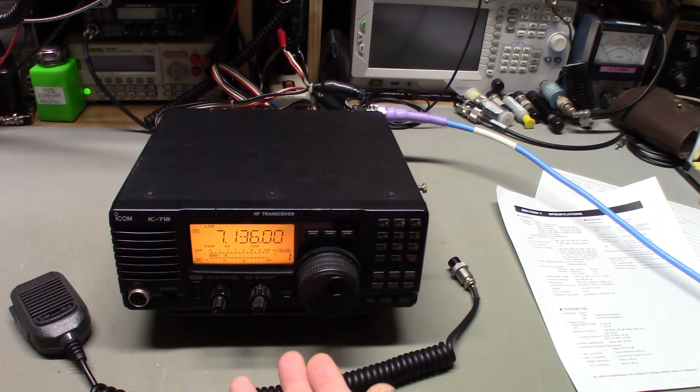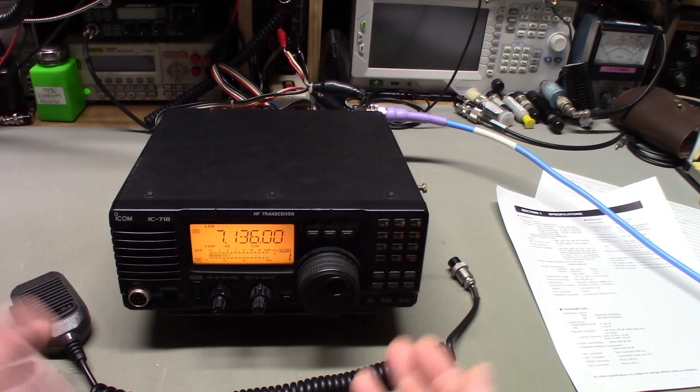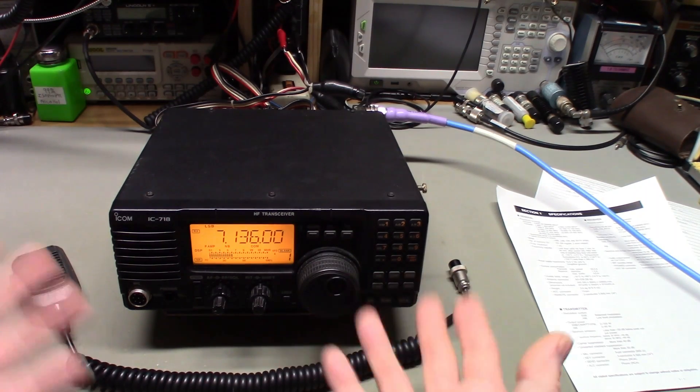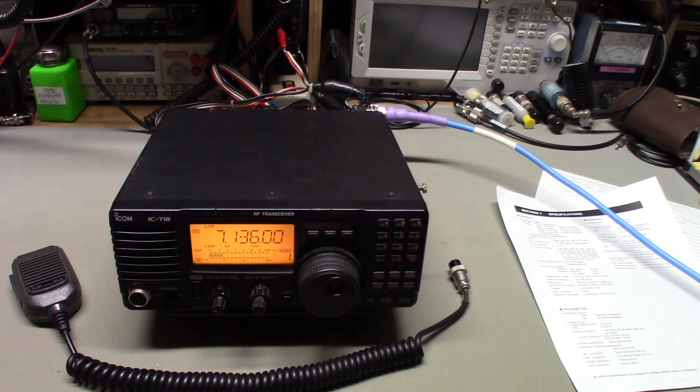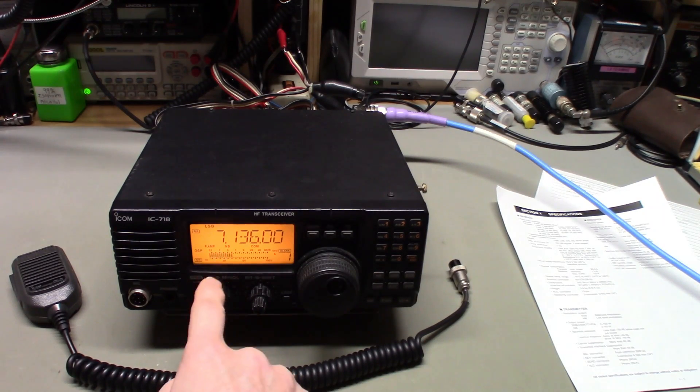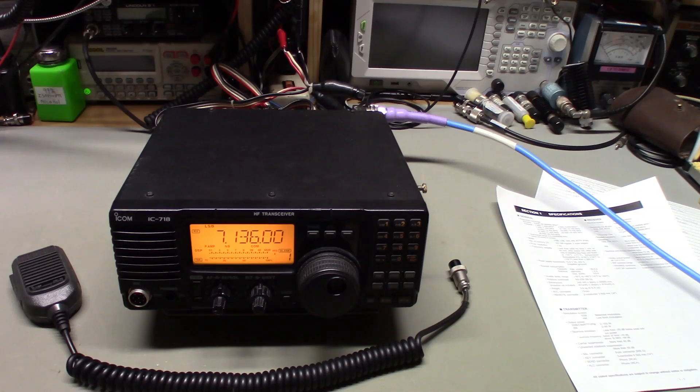I really need to contact the customer about this because my curiosity is killing me. Someone may have sold this radio thinking it had a major problem, when really the menu system had been messed up so badly and the squelch was turned all the way up. This customer got it expecting a working radio and encountered all these problems.